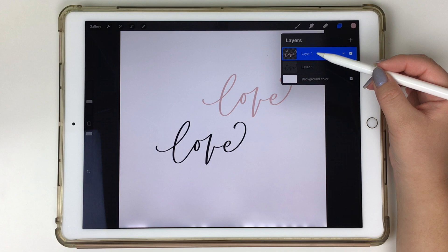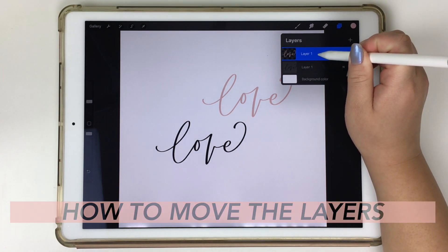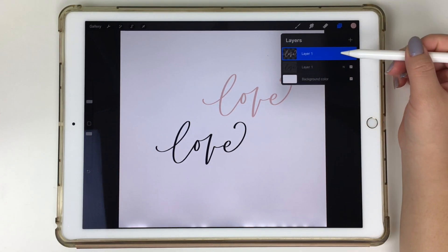Another trick: if you grab your Apple Pencil and hold down on one of the layers, it becomes loose so you can move that layer around — whether to the top or bottom. This is super helpful when you're working with many different layers. For example, if I had 10 different layers and I wanted to move one from the middle to the very top, I'm able to do it a lot quicker.